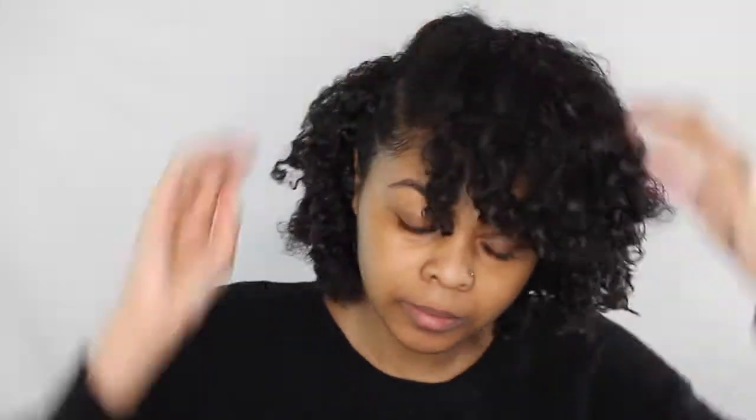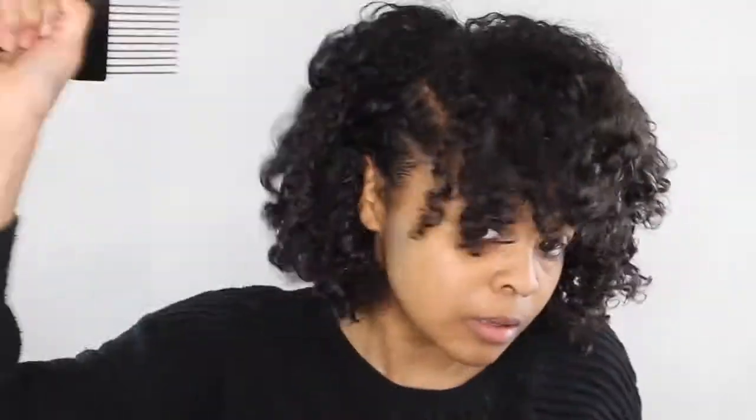I then added bobby pins to my front section to give my hair a more banged look on my forehead, then added some more bobby pins to my side section as well. Now it's time to use my pick to pick out my hair and give it a little bit more volume until it's to my liking.